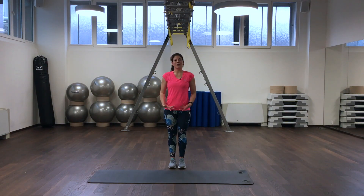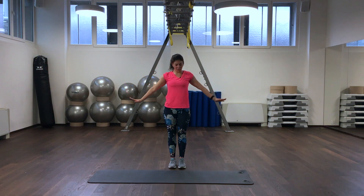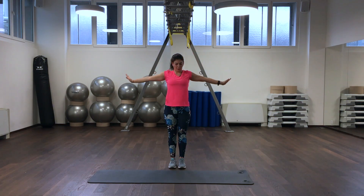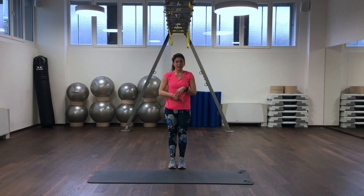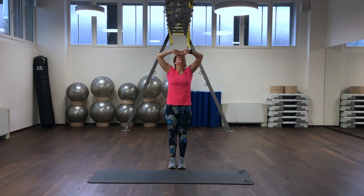We are coming into a stand and we breathe in, take our hands to the ceiling, breathe out. Inhale and exhale. Inhale and exhale.